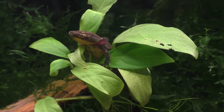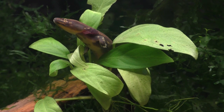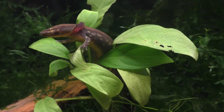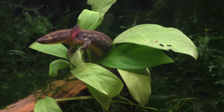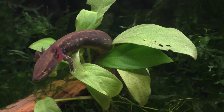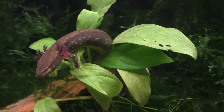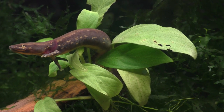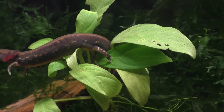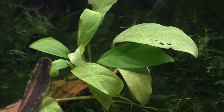Most amphibians such as frogs, toads, newts, and salamanders have an aquatic larval stage where after they hatch from the egg, they live in the water for a while before they go through a metamorphosis that prepares them to leave the water and live the rest of their life on land. However, both the mud puppy and the axolotl are what are known as neotenic salamanders, which means that they never change into their adult forms and spend their entire life in the aquatic larval stage.